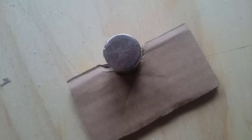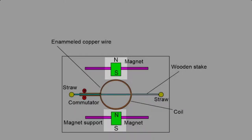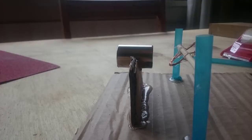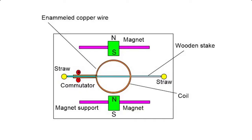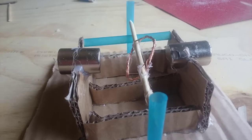Next step is to glue the magnets into the magnet stands so they sit in about the middle of the magnet stands. Glue the magnet stands to the base so that the magnets line up with the center of the coil, and so that one magnet has its south pole pointed towards the coil and the other magnet has its north pole pointed towards the coil. You may well need to reinforce your magnet stands with extra cardboard as is shown to keep the magnets from pulling towards each other.